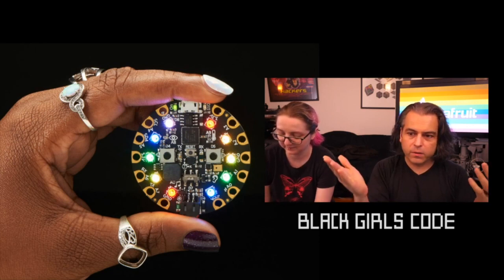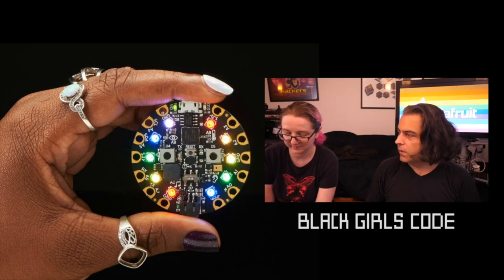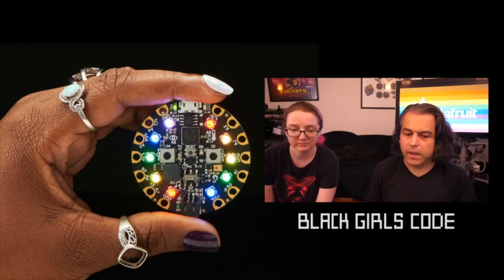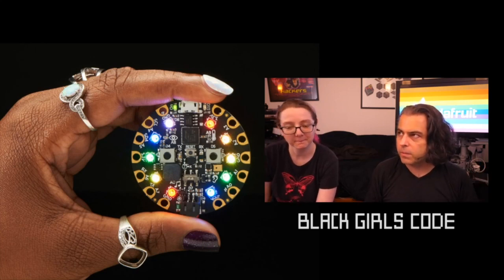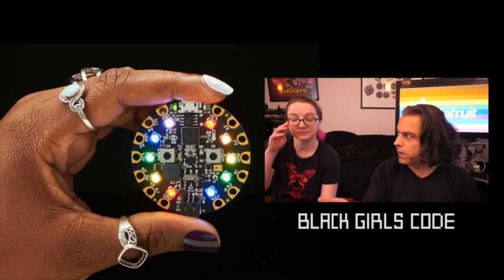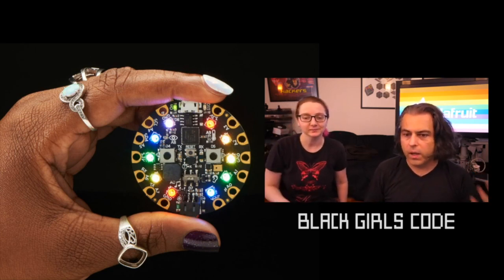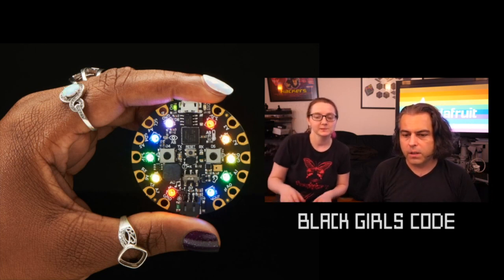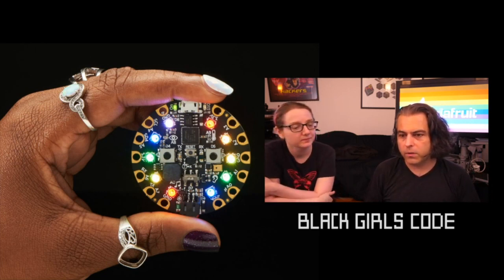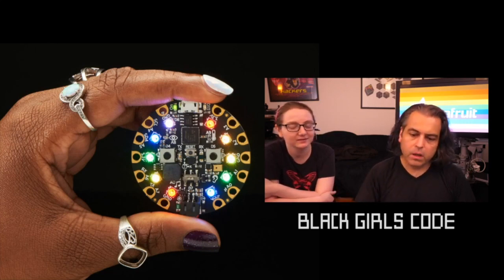If you buy five, they get five. If you buy ten, they get ten. Does it cost any extra? No. A lot of people are just like, 'Oh, I'm going to pick up a Circuit Playground Express — and if I buy one in this section of the website, Black Girls Code gets one.' It's a way for you to do something nice and support Black Girls Code, a fantastic organization. We do the sending for you; you don't have to do anything.